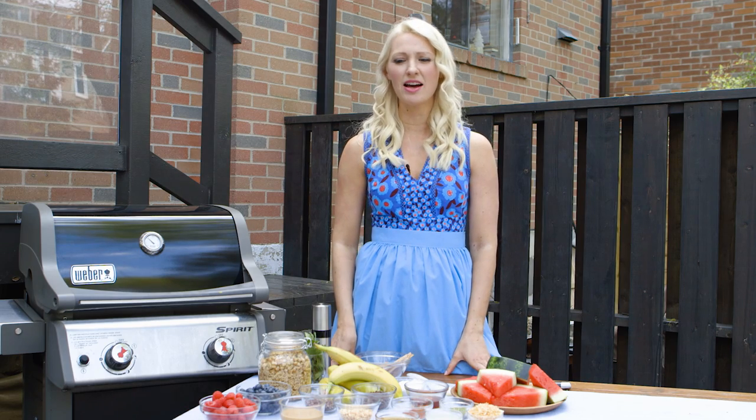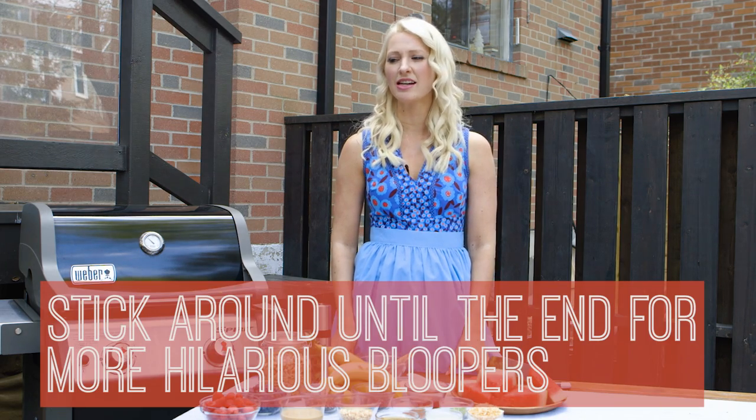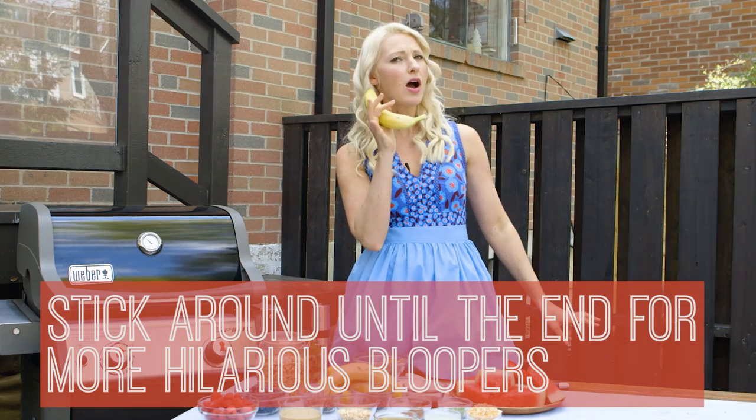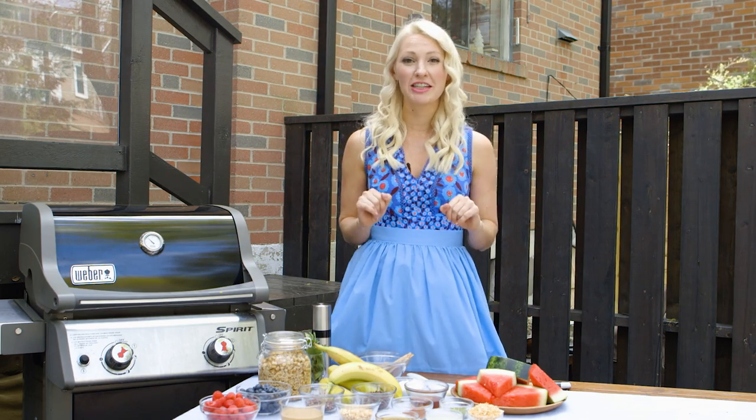Hey! Abby's Backyard Edition! Hello! Hey guys, I'm Abby Sharp. Welcome to Abby's Kitchen.